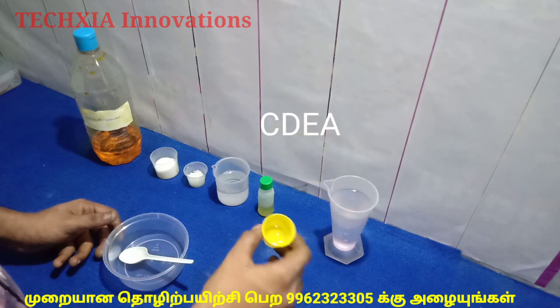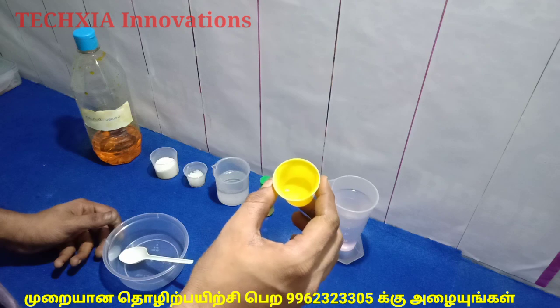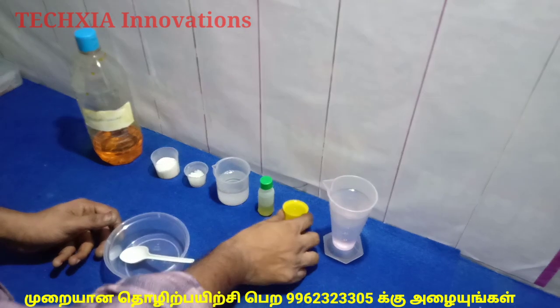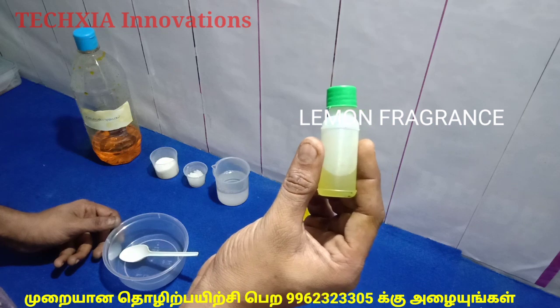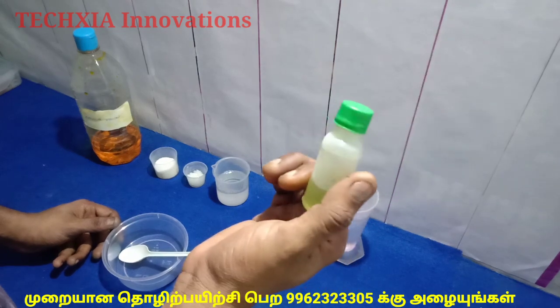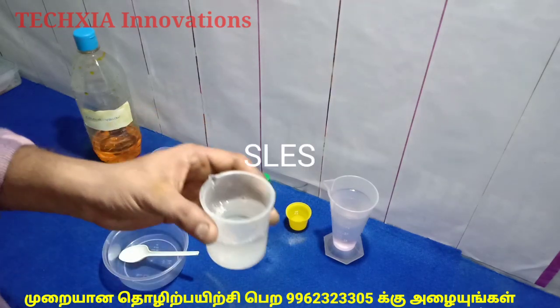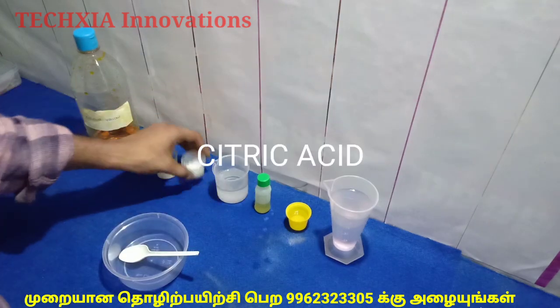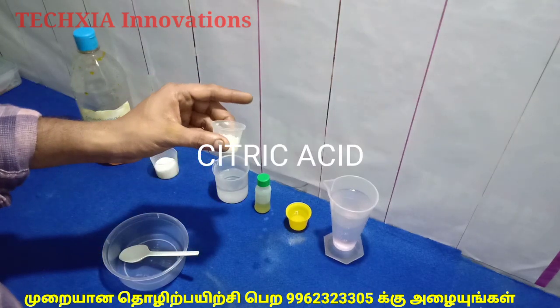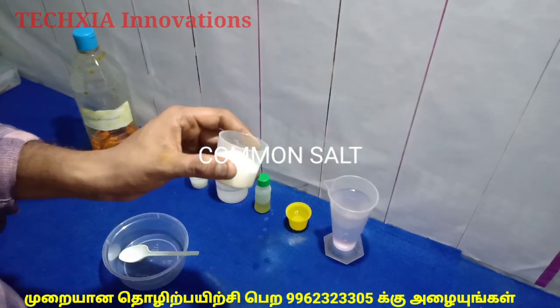First, we have DM water. We have CDEA — Coco Diethanolamide — foam booster, lemon fragrance, SLES (Sodium Laurel Ether Sulphate), and citric acid. Common salt.